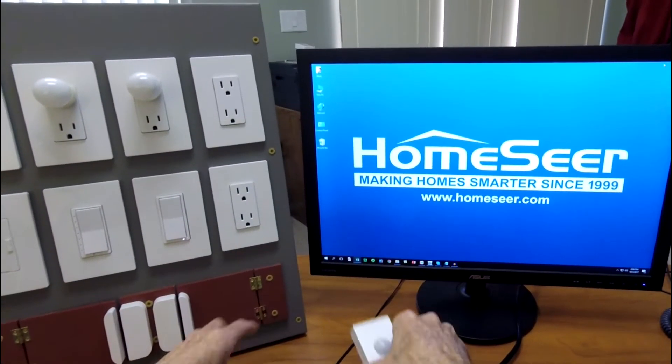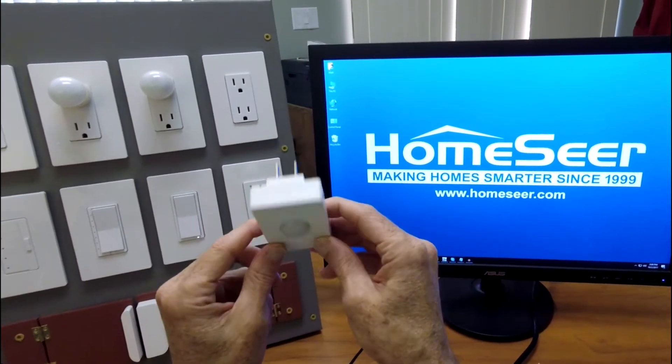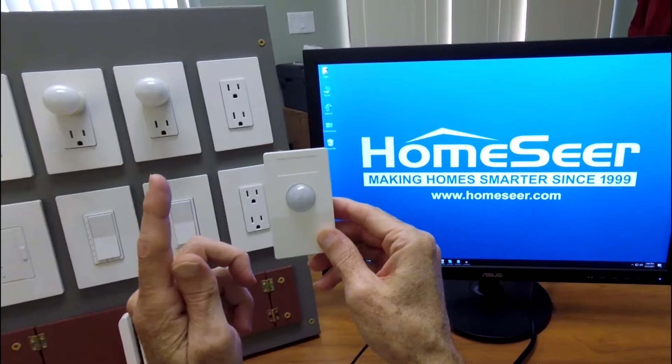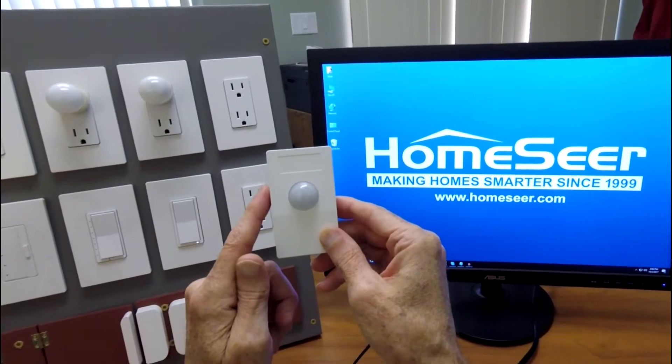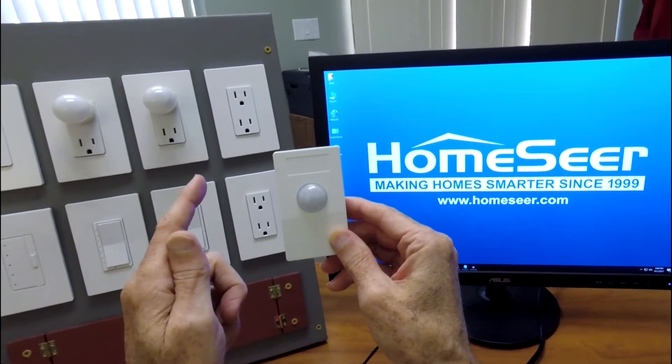In 2014, we replaced it with this little guy here, which is much smaller, and has some very unique and very special features that I think you're going to find interesting. Stick around for a minute, and I'll show you what I mean.